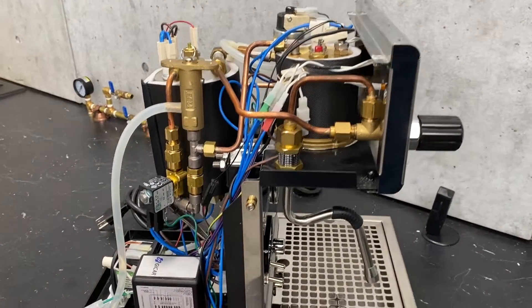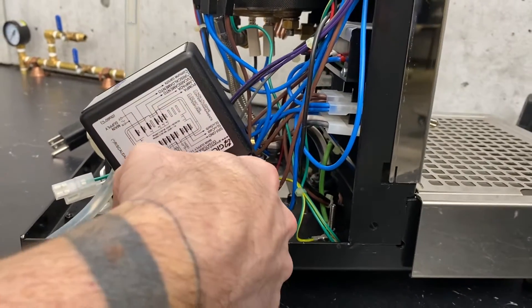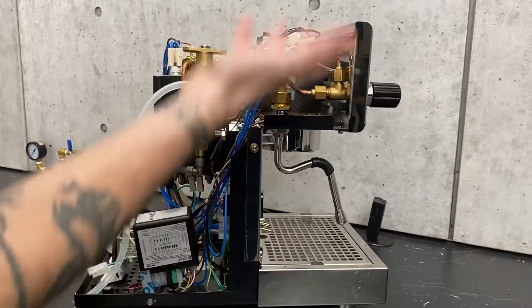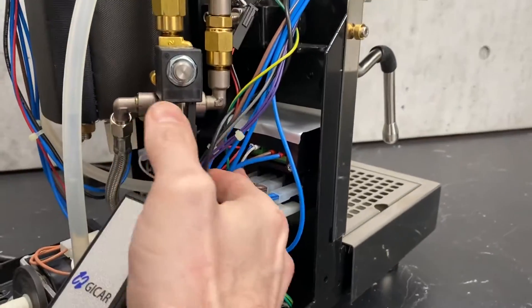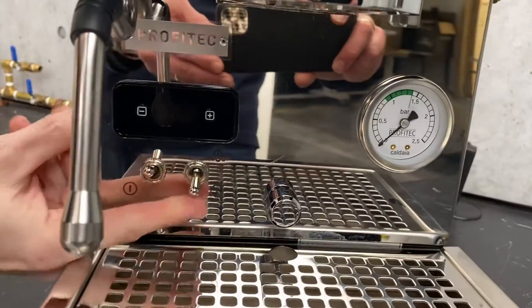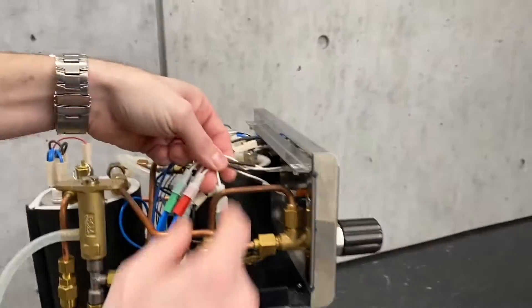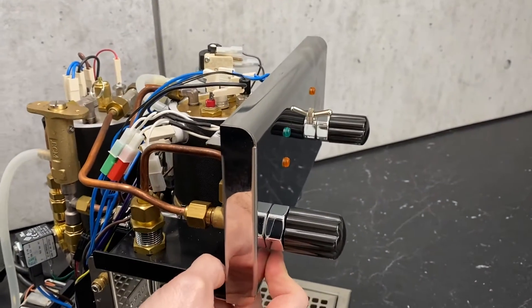Then we've got your main control board down here — it's basically the brains of the operation. Everything gets wired into here, and that determines the sequence of what will happen and when. It controls your liquid level, your pump, your solenoids — controls everything. Behind here is the backs of your switches: power, steam. And on the back side of the front panel, you have the wires going to the rest of your lamps, all wired in so that whenever there is a current going to the correlating function, it will also light those up.